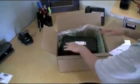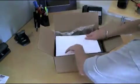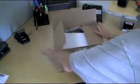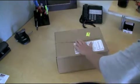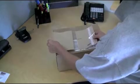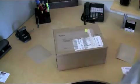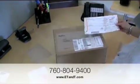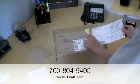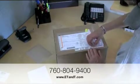Put the unit, the completed data sheet, and instructions into the original shipping box and tape it securely shut. Put the label on the box and drop it off at any FedEx location convenient for you. Secure and attach the provided FedEx label and notify ETNT when you ship the box back to our office. Our phone number is 760-804-9400 or send us an email at info@ETNT.com.